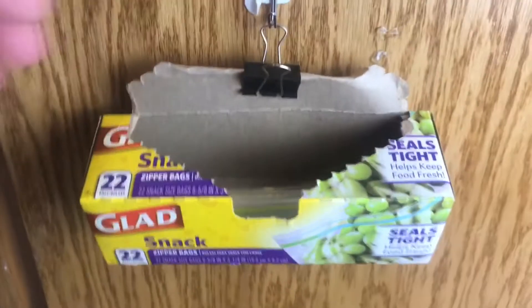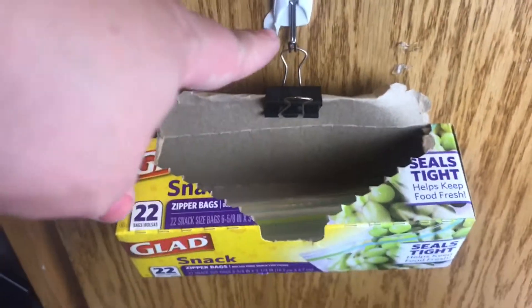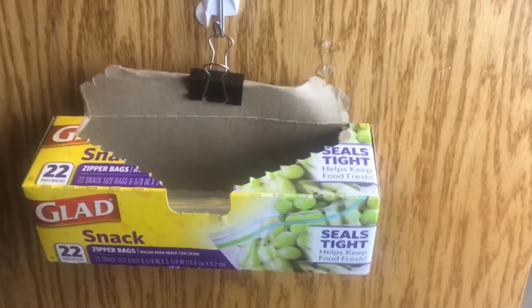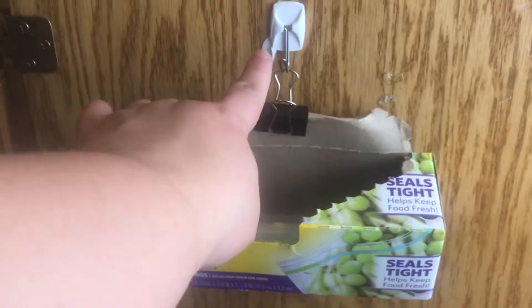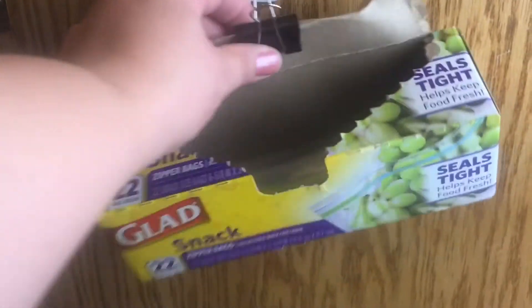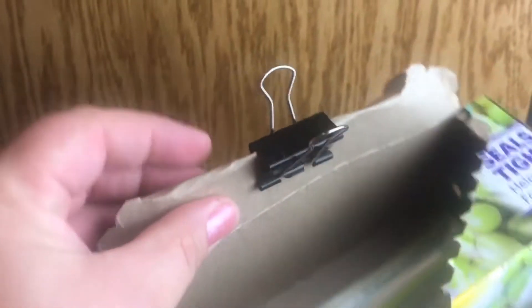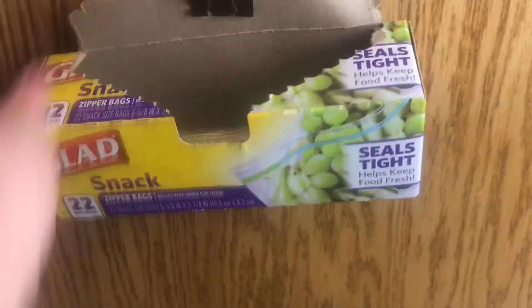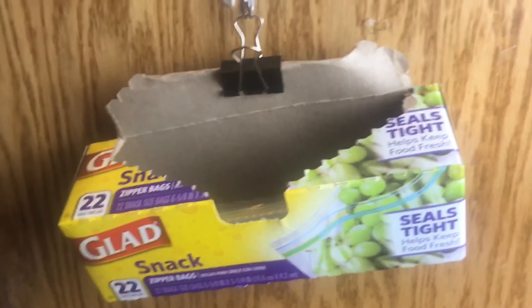Another thing I saw was this ziplock baggie holder. This isn't how I do it, but I still thought it was a great tip — it's a command hook again with a binder clip, and they just hold up the box. I think this would be awesome in the cabinet door next to where you do your kids' lunches, or on the side of a pantry where there's bare wall space above.